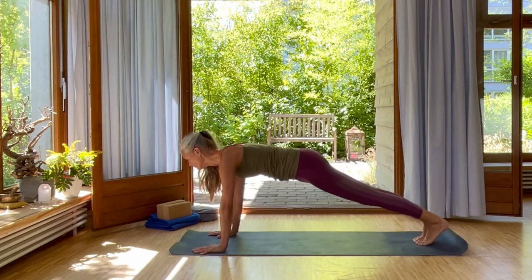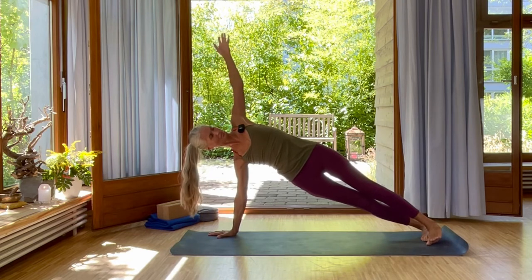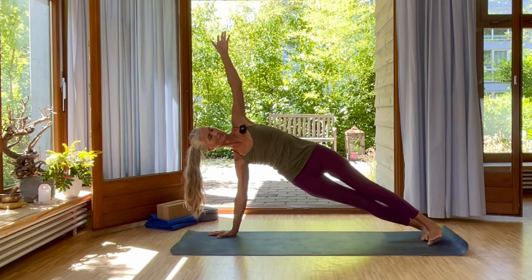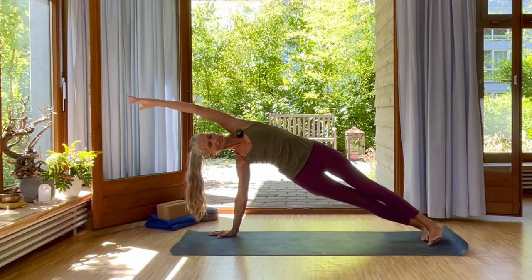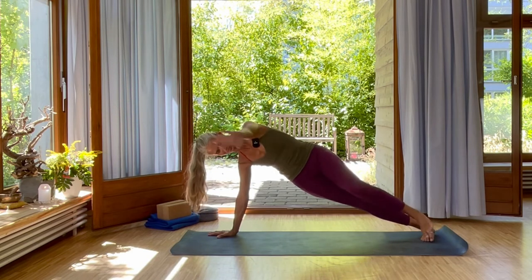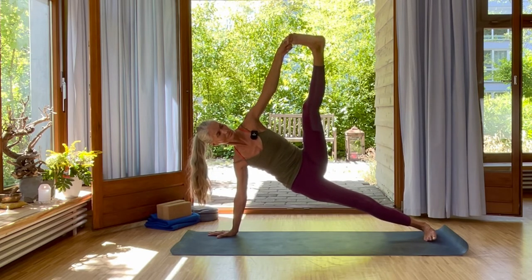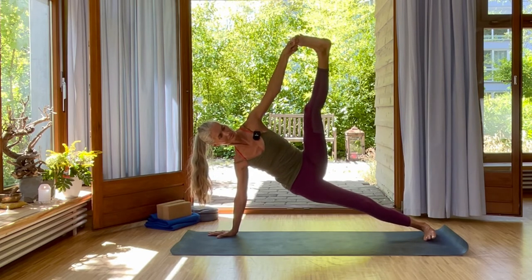Inhale, shift forward into plank. Make sure your shoulders are exactly above your wrists. Lift your left up into side plank. Exhale, lower your left arm over your ear. Then inhale, grab your left toes and reach your heel up — lift your hips and shoulders from your core. Exhale here.